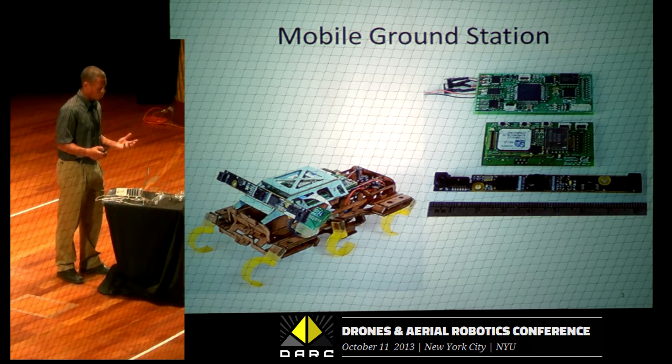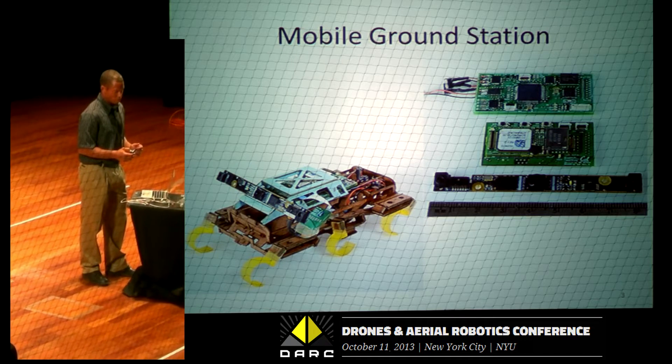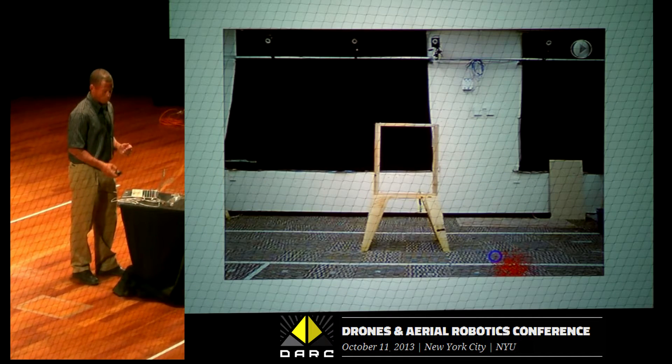So we can do some type of advanced control, because there's no vision on the actual ornithopter. It's 13.5 grams. We did a little of this in the past couple months.